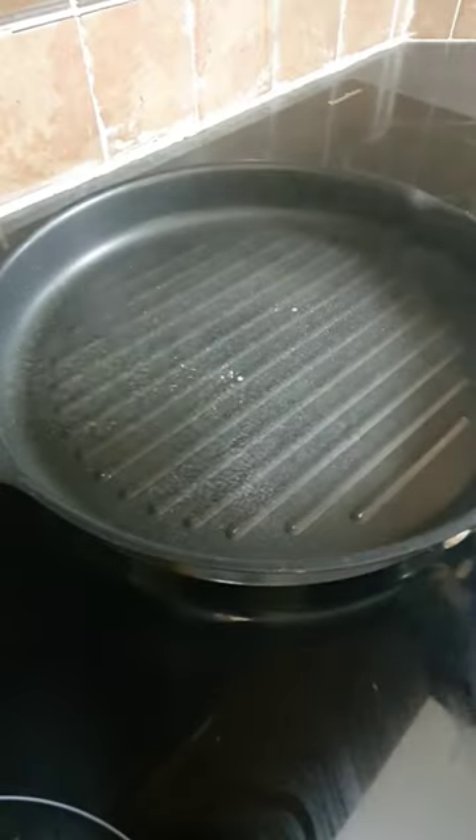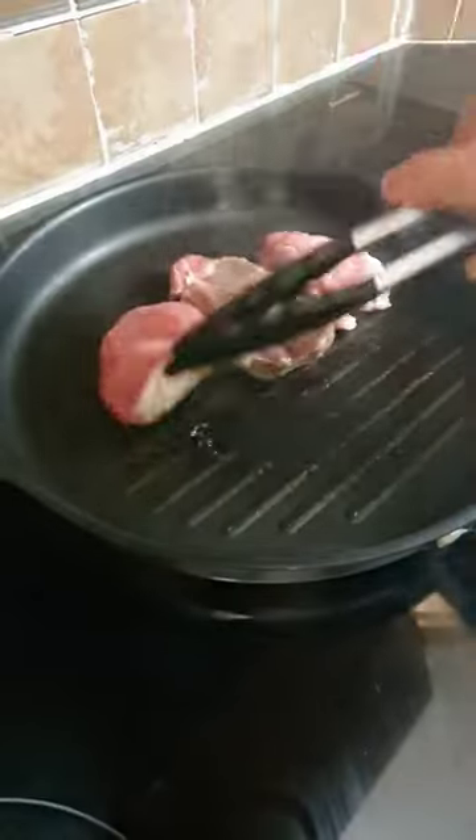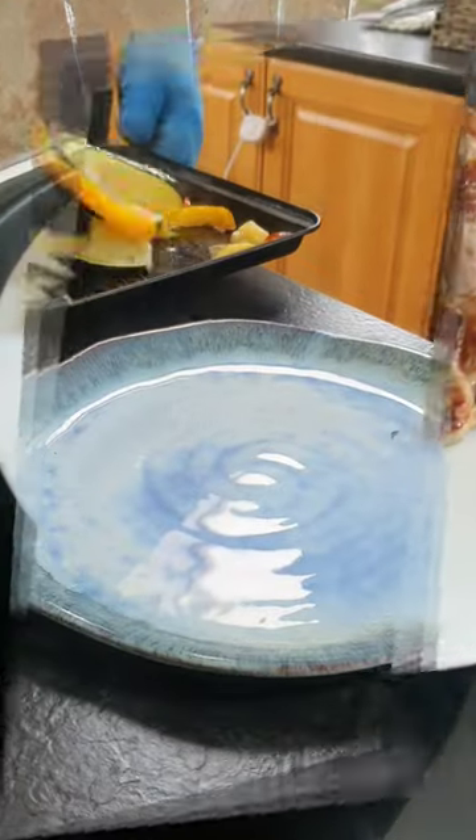While our vegetables are cooking we're going to make our lamb steaks. In a frying pan we're going to add some low calorie cooking oil and the lamb steaks. Cook them for about 3-4 minutes on each side, just until your liking — I like mine medium rare. Then remove them and let them rest for 5 minutes.